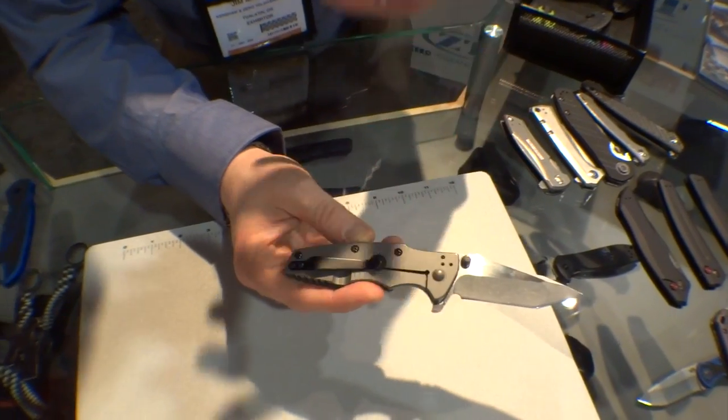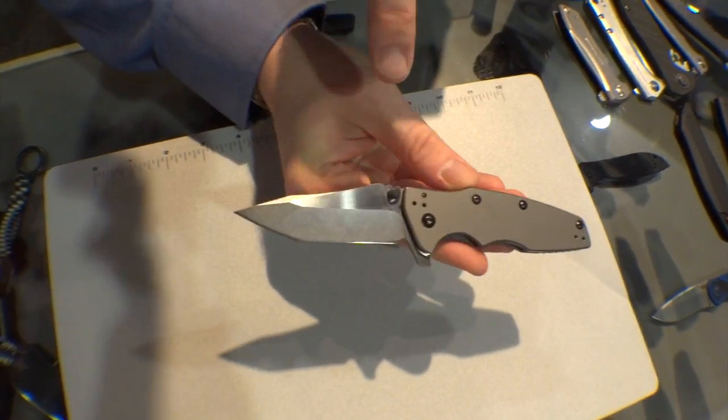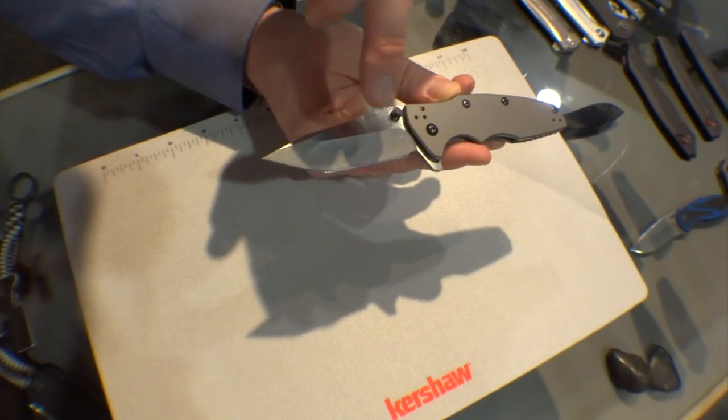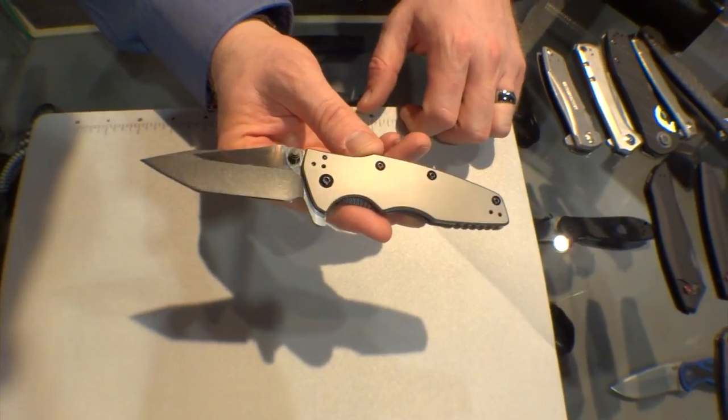We've got a quad carry clip — another thing that Rick has been known for, giving you lots of options for clip placement. The blade is 8CR13MOV. What I love about this knife is this cool two-tone finish: you've got stonewash on the grinds and satin on the flats. It really pops — it looks really sharp.